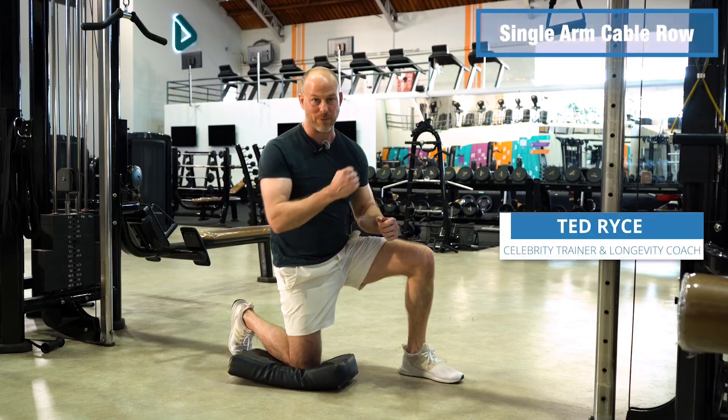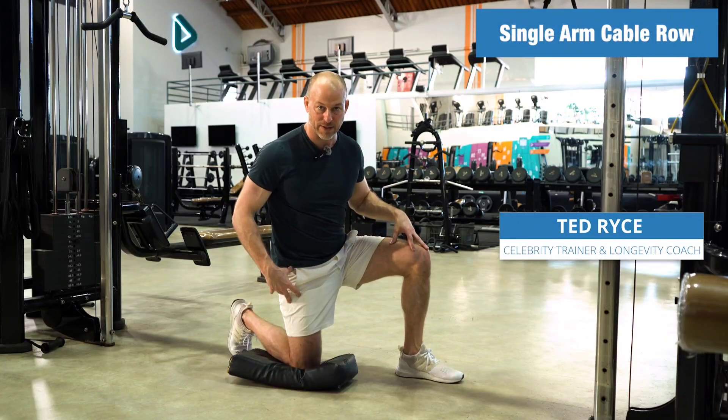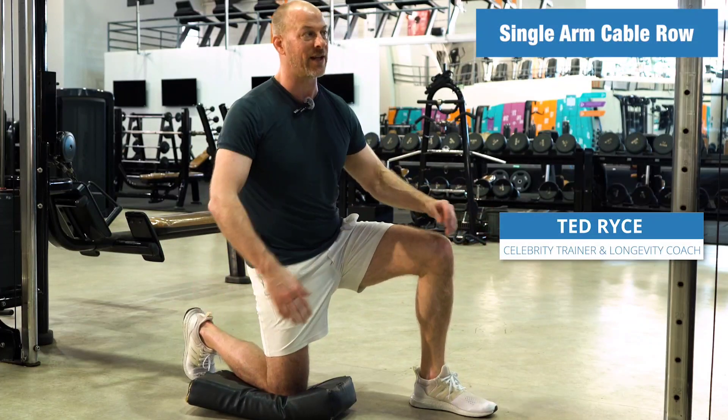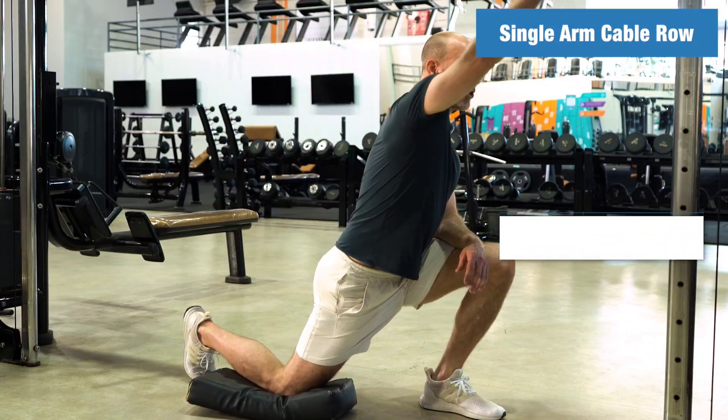I'm going to show you how to do a single arm cable row. It's one of my favorite exercises, and we're going to do it from this half kneeling position. This is full kneeling, and when you're in this position, it's called half kneeling. I'm going to show you how to do it, then we'll talk about how to do it afterward.